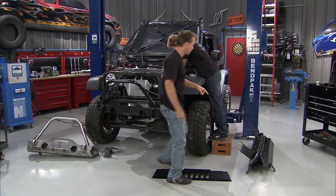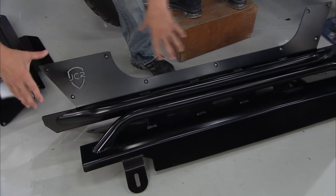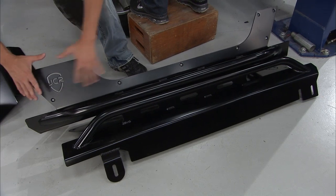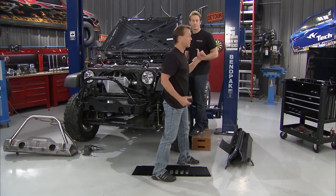But it doesn't end there because the protection goes all the way down the side. And that goes with these rock sliders right here — they're also from JCR. So these will bolt up right in there, they'll kind of hug the door a little bit. All this protection on the lower part of the body and down the side, so you can get a little bit crazy in this thing if you want to.